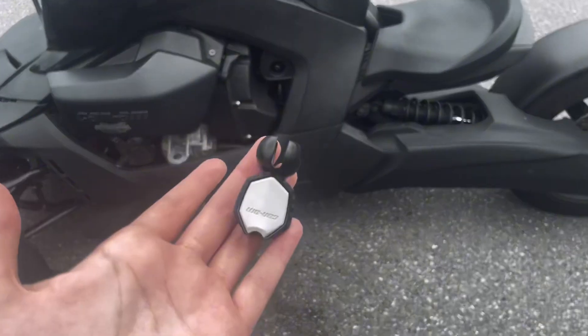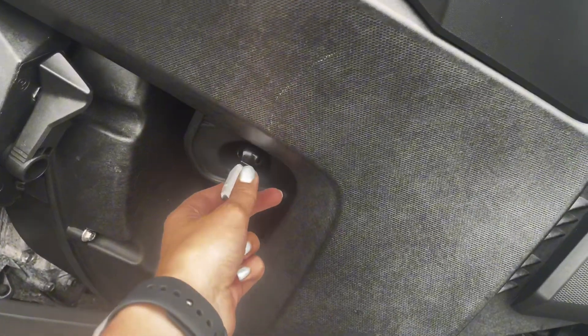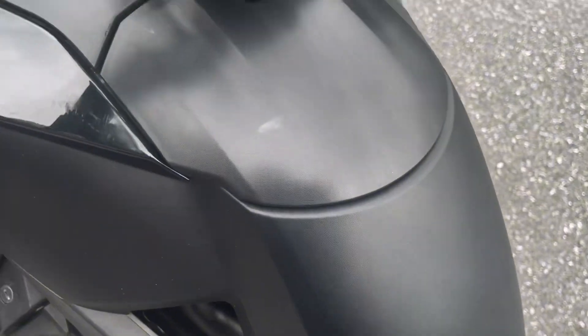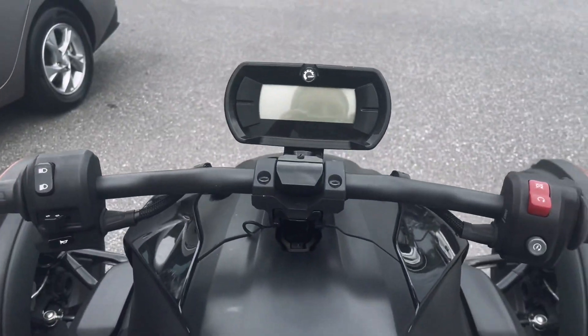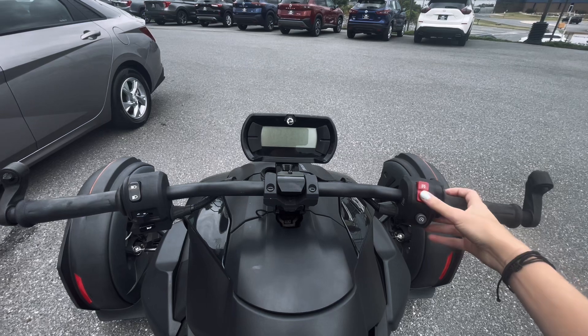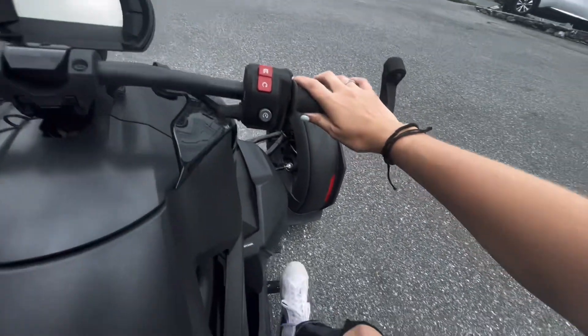With the key, we'll go ahead and place that on the left side of the bike in the front. Now to start the bike, you go ahead and switch the red switch down and rev it once.